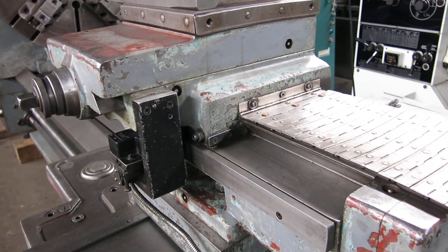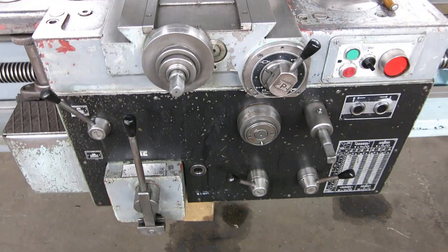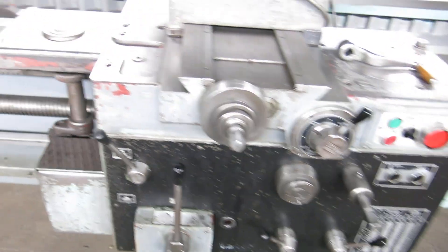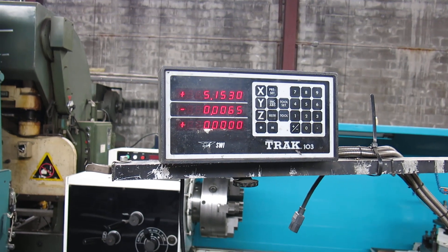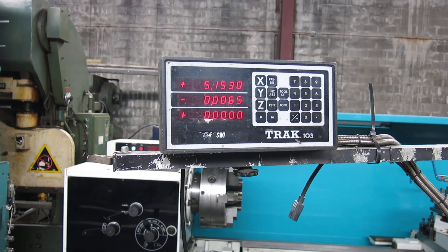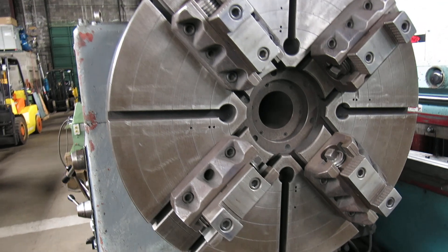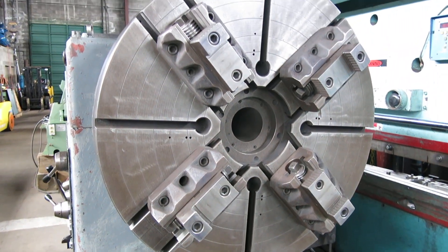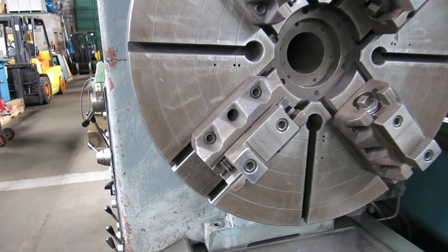We have power compound. The machine has rapid traverse on it. You have a track digital readout on the cross slide, on the carriage, and on the power compound. You have a large — I believe it's a 39 and a quarter inch face plate type chuck with bolt-on jaws.